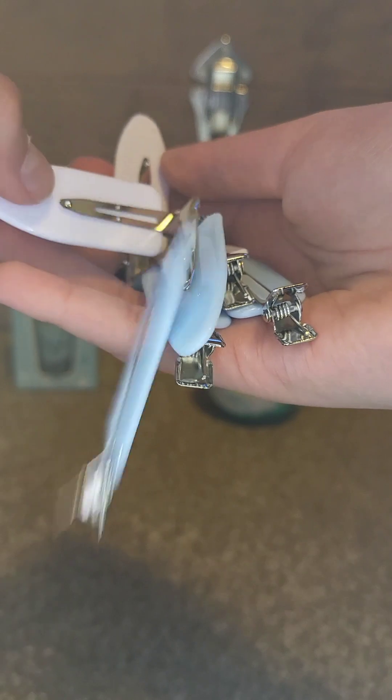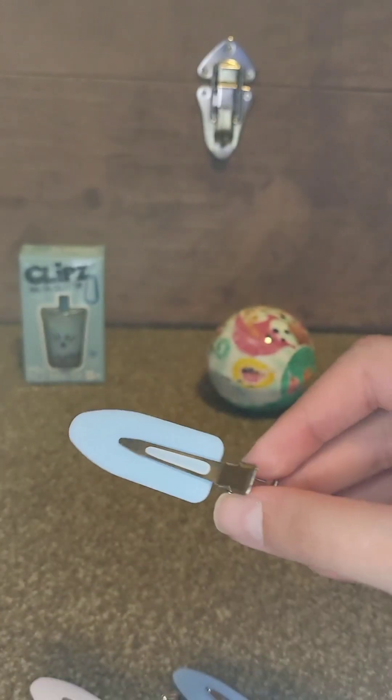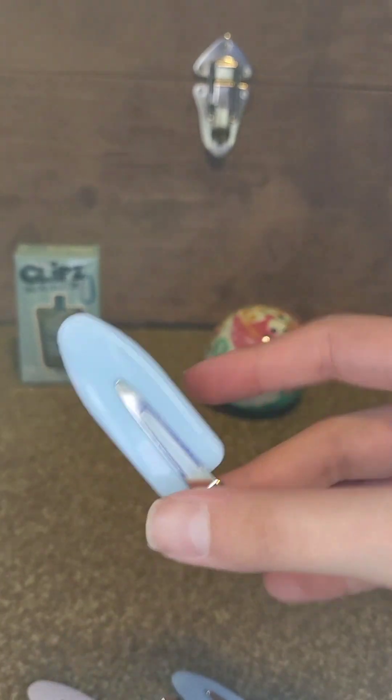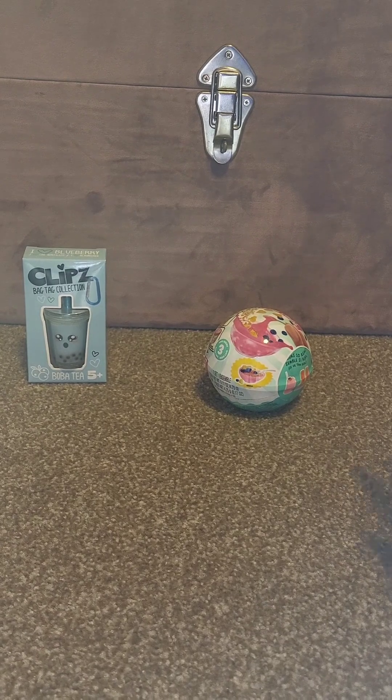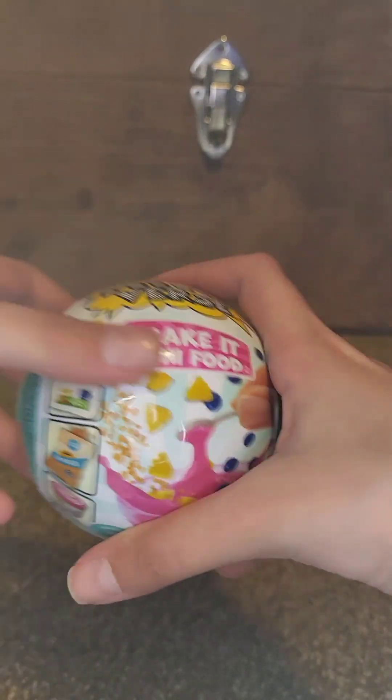I already know what's in this next one — I got a bit fed up about the AFMO, you know. These are hair clips. I use them for skincare and I really like them. Okay, we are left with two more things — the Miniverse!